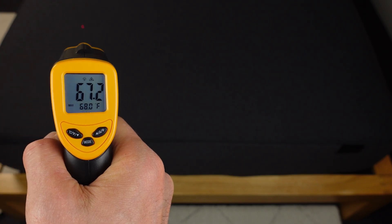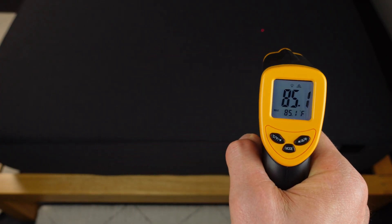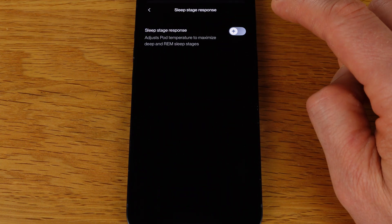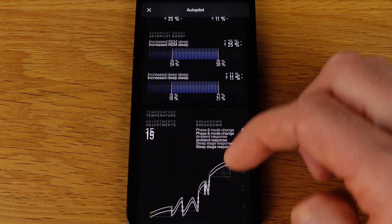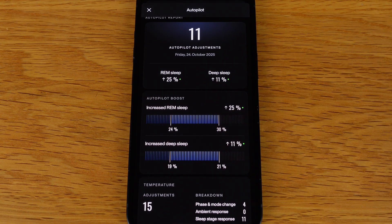I also used an infrared thermometer gun to see how the temperature changes as I scan across the pad. It's not a precise tool, especially with no weight on the pad, but you can still see there's a big difference between the two sides. Even though you set your own preferred temperatures, there's also the autopilot feature — the intelligent part of 8 Sleep — which makes temperature adjustments during the night to help you sleep better, responding to the sleep stage it detects and the ambient room temperature. In the autopilot screen you can see the adjustments it made during the night and how they correspond to your sleep stages. When I do check, it often says the autopilot increased either my deep or REM sleep, sometimes both.